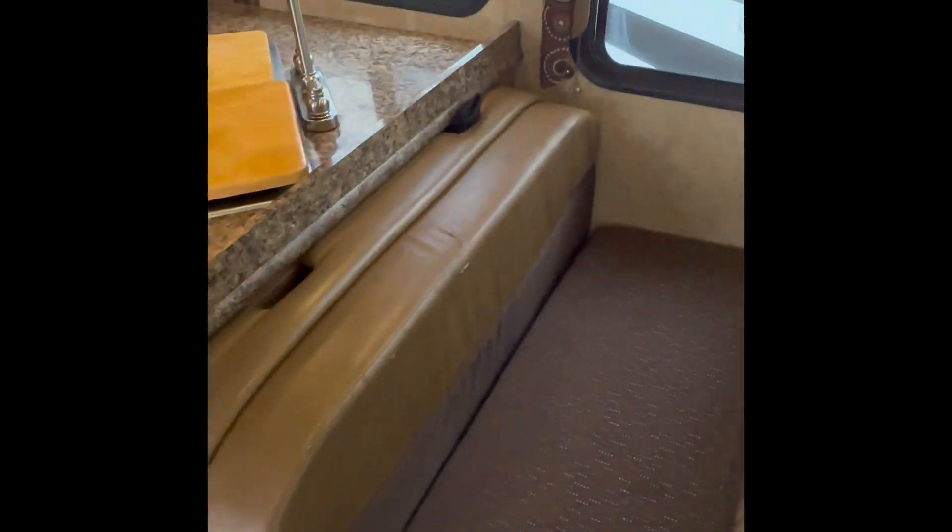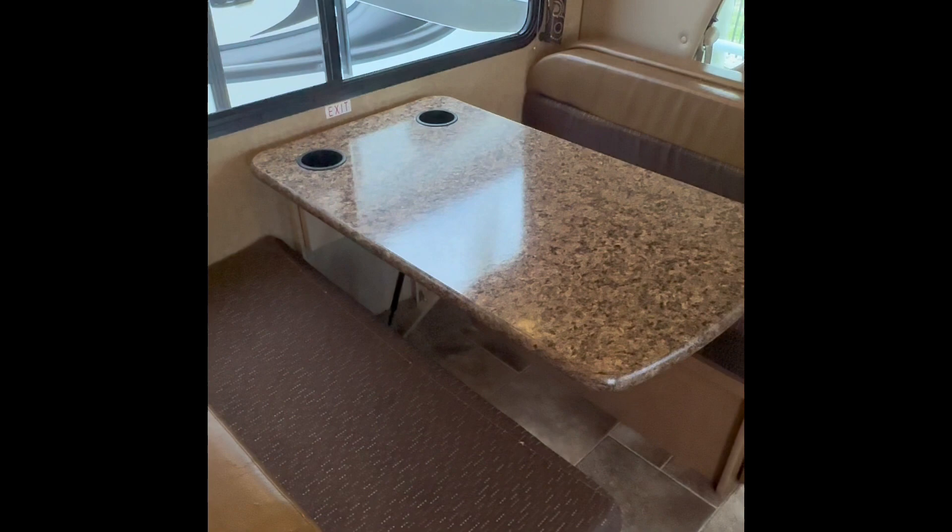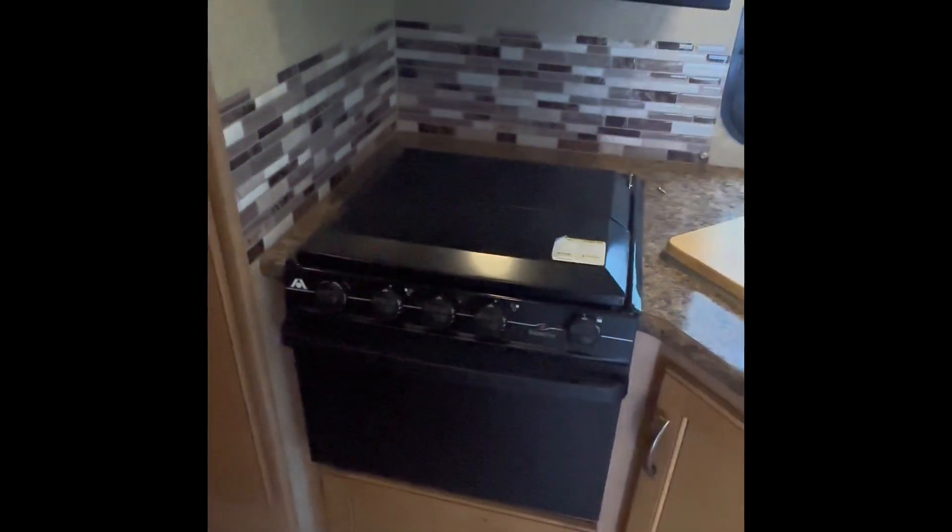Here's a sofa for sitting while you're on the move or doing whatever you're doing. Here's your dining area — you can sit while you're driving or eat while you're parked. Here's all your living utilities: your stove, your sink, and your microwave.